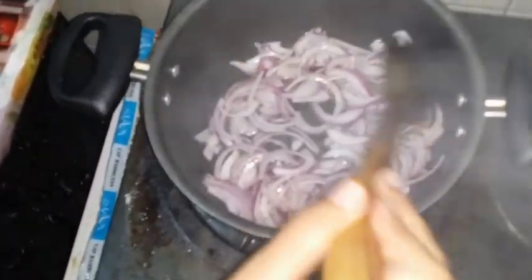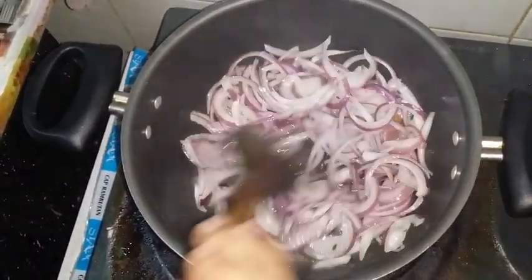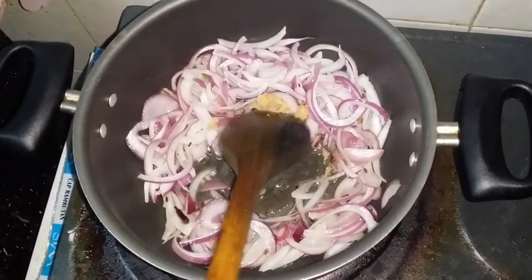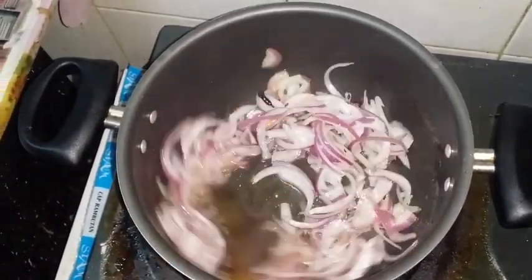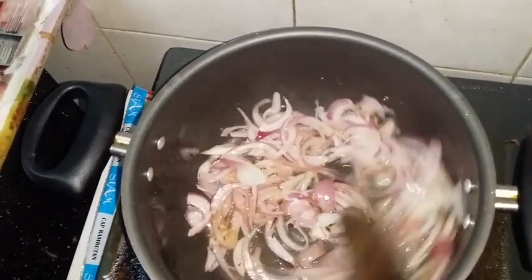We'll cook this onion till it becomes brown. Now we'll add a ginger garlic paste - one spoon. Stir until it's nicely cooked. We need the onion to be a little brown, keep stirring so it won't get burnt.